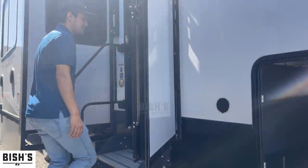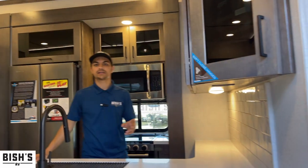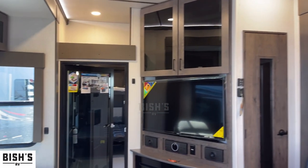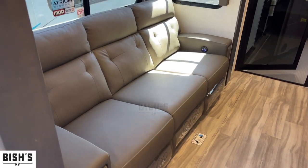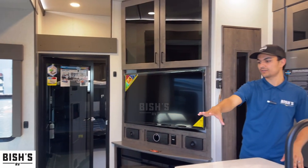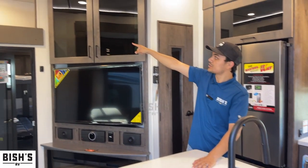Coming on up into the solid steps, I'll show you what the inside is like. This rig does have solar on it, so we're able to get all the lights on just being outside and not worry about power at all. Here's your floor plan. You have your L-shaped kitchen, the TV, fireplace, entertainment area, and your seating right here. These do recline — this is not a bed. Up there is a bed.